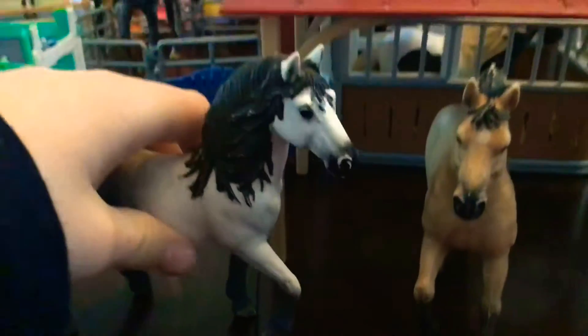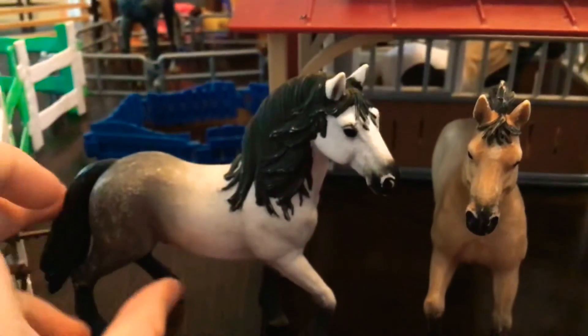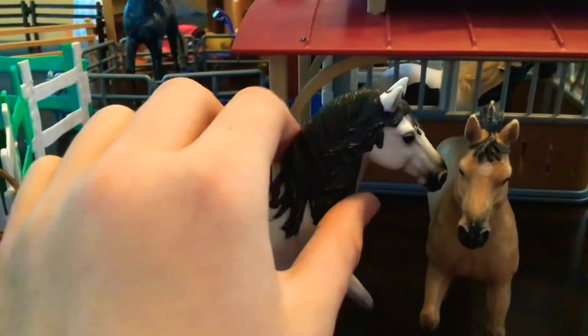Let me find my second one, just one second. Okay, here he is. This is my second one. His name is River. I have another one of him, but that one I got for Christmas.